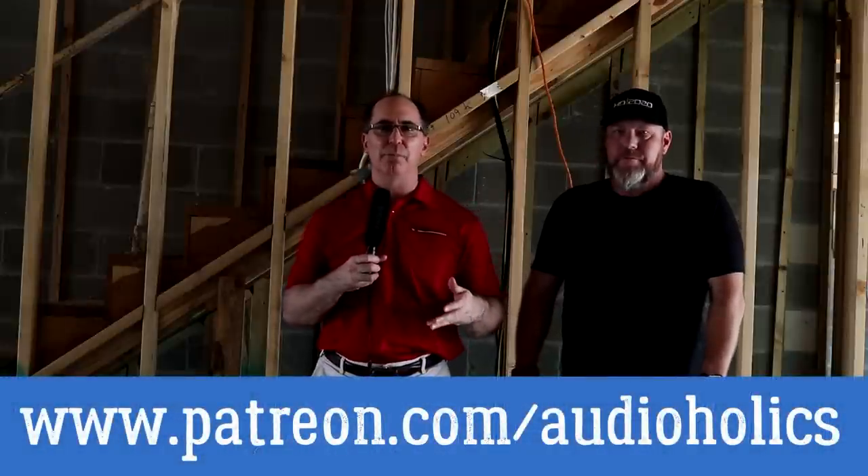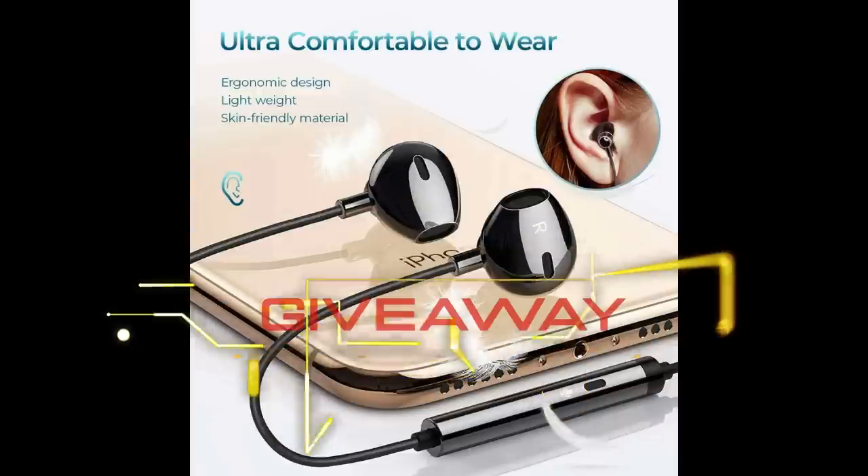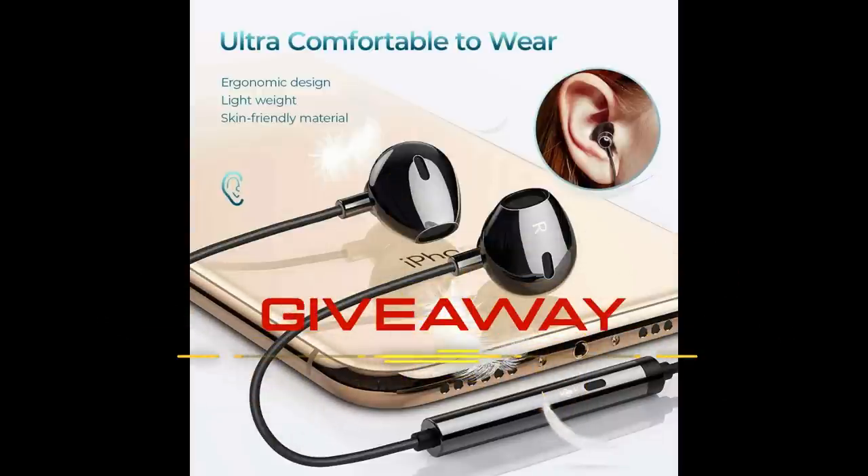Anyway guys, I hope you liked this video. Please thumb it up and share it. Don't forget about our Patreon channel at patreon.com/audioholics. I'll be putting up special content there that you don't get to see on our YouTube channel — early access to videos, headphone giveaways, and lots of different promotions going on. I think we are wrapped up. Until next time, my friends, keep listening.